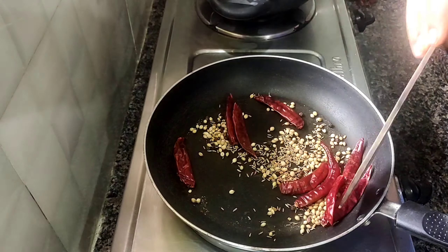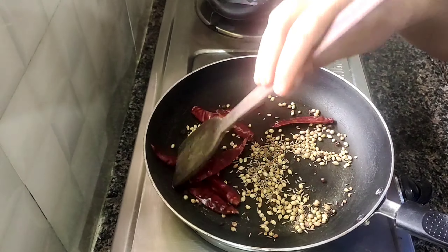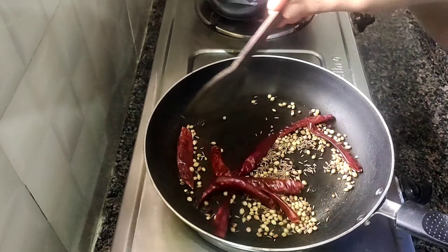Hi Friends! Welcome to HLNT Channel! Today's video is called Andhra style gongor chutney and gongor rice. Andhra's famous gongor chutney.